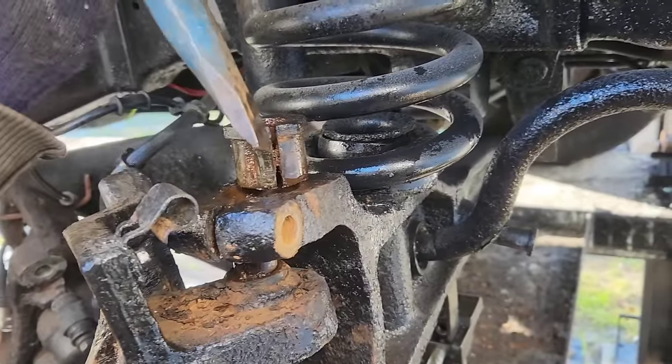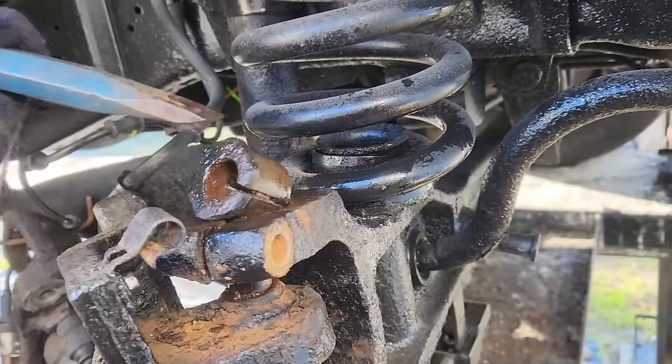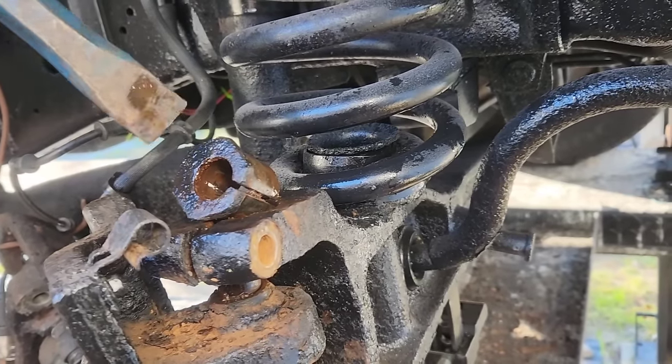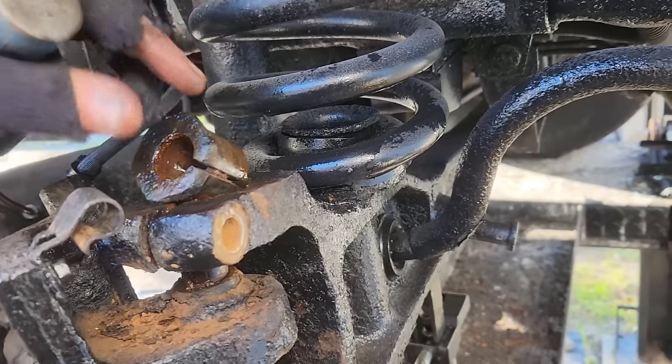Wide cold chisel is your best friend here. So if you go around the edge of this, back and forth, back and forth, nice and easy, impacting at 90 degrees with the cold chisel, it'll come right out.